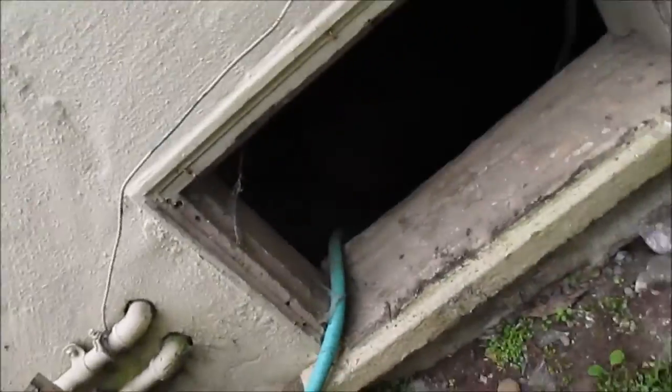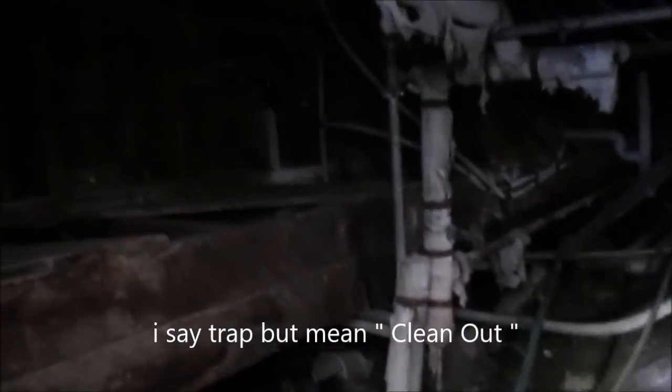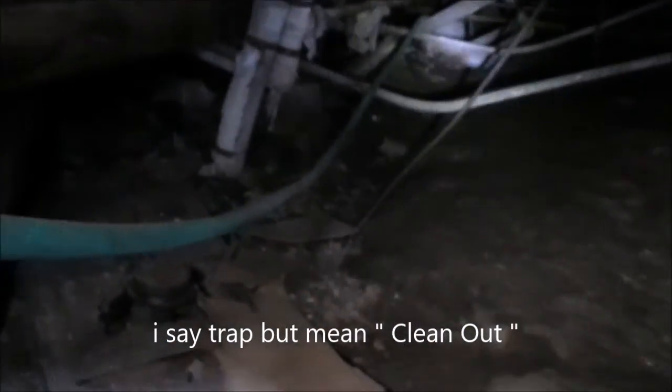This is the next door apartment and we have the crawl space here. That is the main line right there — it goes up into their sink, into the next door apartment sink. What's probably happened is it goes down right there. There's a trap right there I could probably take out. You can see this leaking. There's probably a clog in one of these elbows or a Y right there — that could be a problem area.